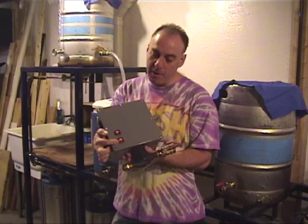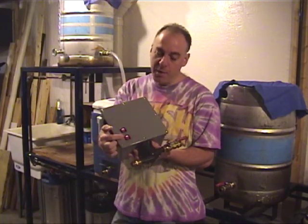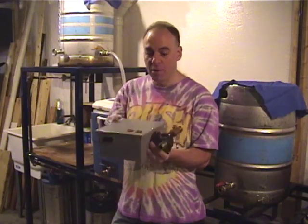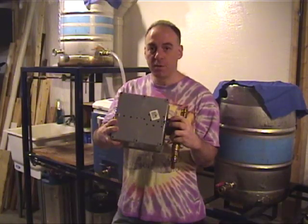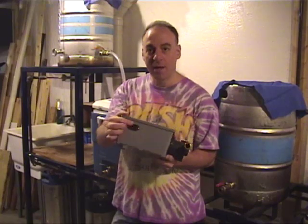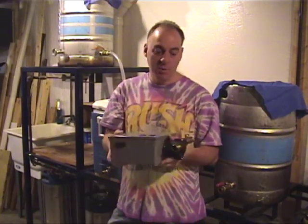There are two switches on the front — one for the fan and one for the pump. It's wired in such a way that you cannot run the pump by itself. The fan is always running when the pump is running, which provides thermal protection. There's a fan in the back, ventilation holes in the bottom, and it uses a standard power supply connector. So if you have an old cord from a PC or from a monitor, it'll work here.